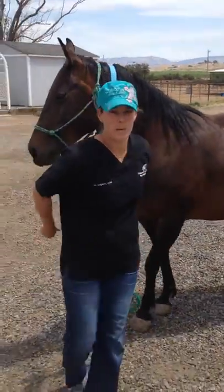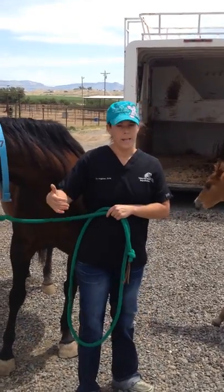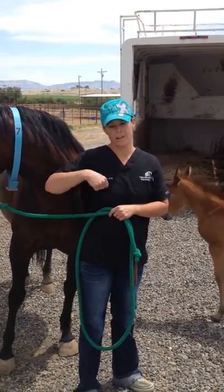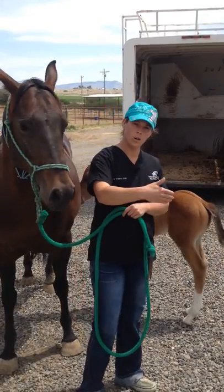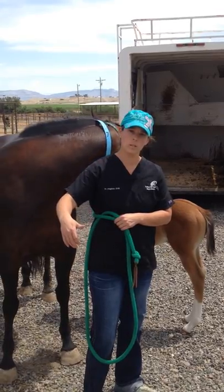If you make sure that baby is looking at that trailer when you load mom, after you load mom, just wait. He'll follow right in. You may have to unload her back, load her up. But it's even better if you have somebody to put some pressure on that baby to get him up to mom's shoulder.